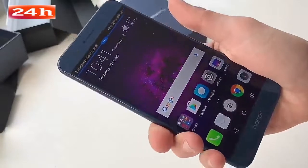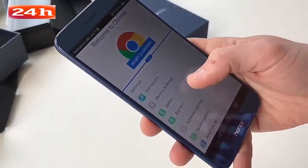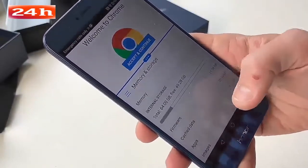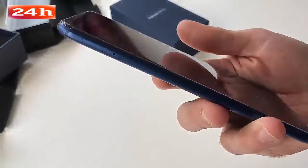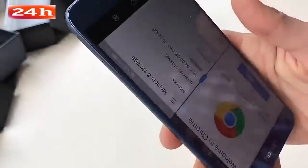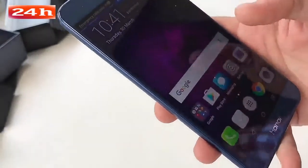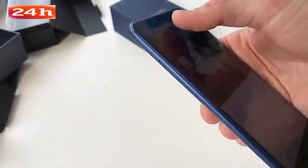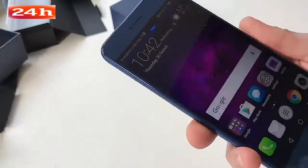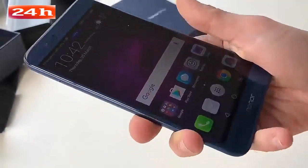Games and everything else should run nicely too. There's 64GB of built-in storage, expandable via microSD — 49GB is available from the start despite the pre-installed apps. The SIM tray can also take a second SIM card if you don't want to use microSD, which is handy if you've got a work SIM and a personal SIM. There's also a 4,000mAh battery, so it should keep you going all day, and it supports fast charging.